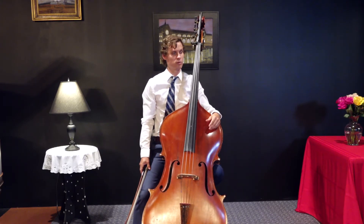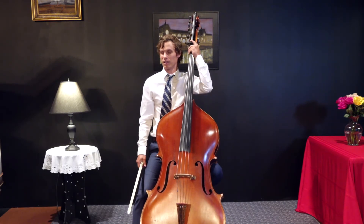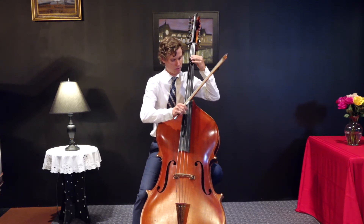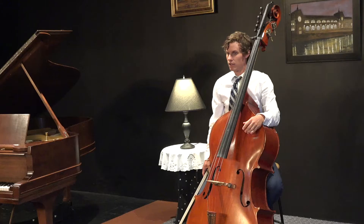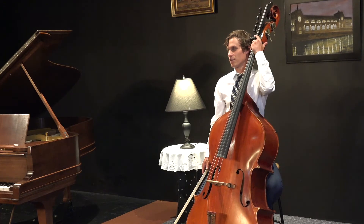Often an orchestra will play pizzicato, which is where we pluck the string with our finger, sometimes called pits for short. This is what pizzicato sounds like. And this is an excerpt from my favorite piece of all time by composer Ludwig von Beethoven. This is from his fifth symphony.